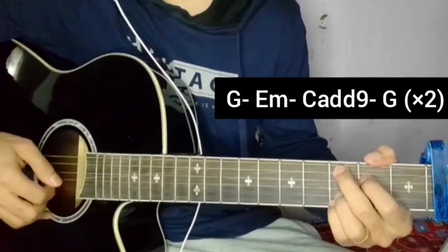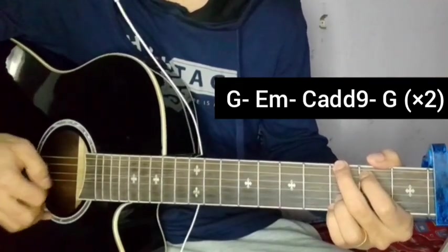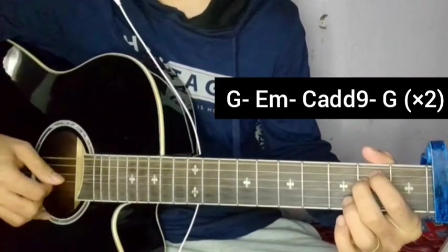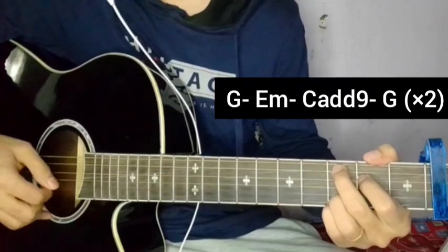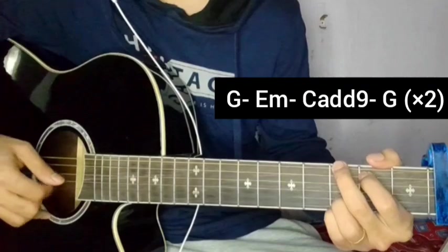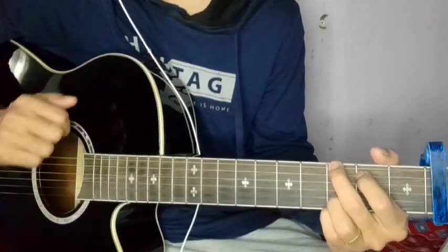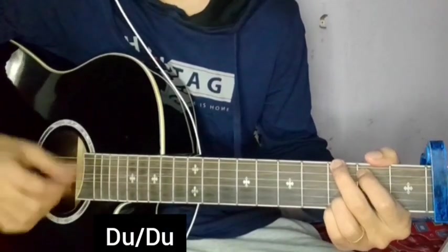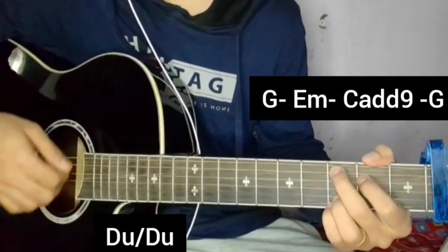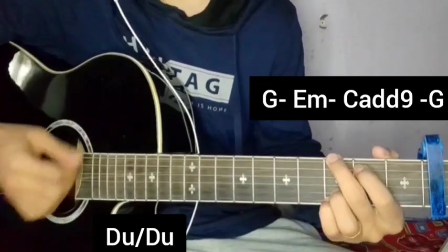Sourya lagya ko chha ma lai, Sourya lagya ko chha — playing through the verse with the plucking pattern on G major, E minor, and Cadd9.